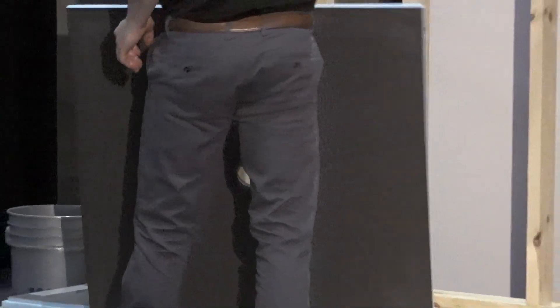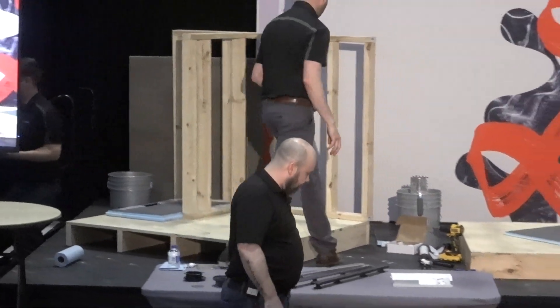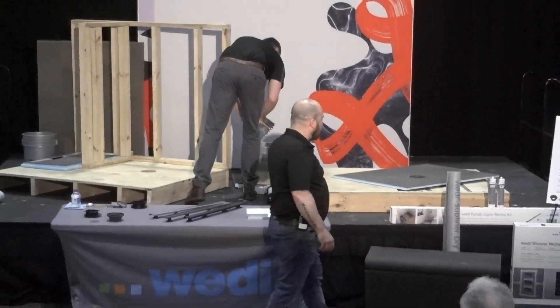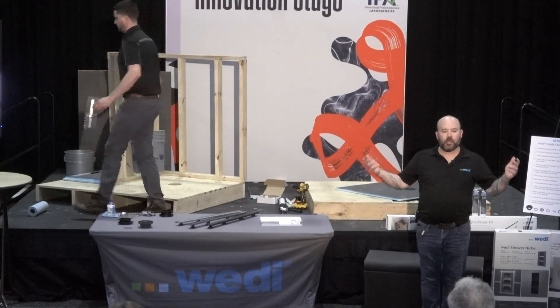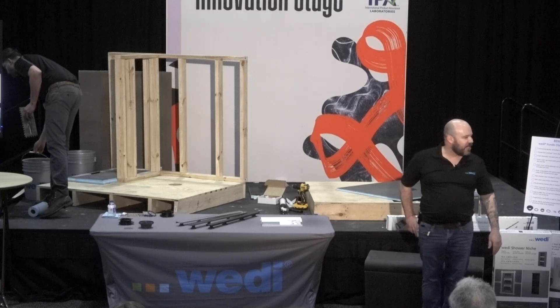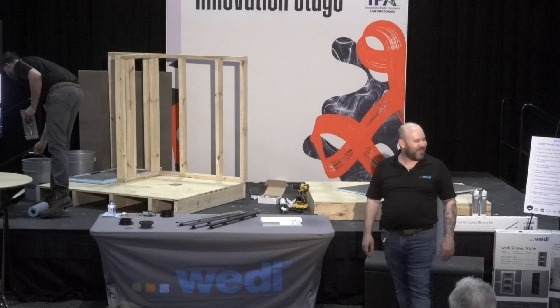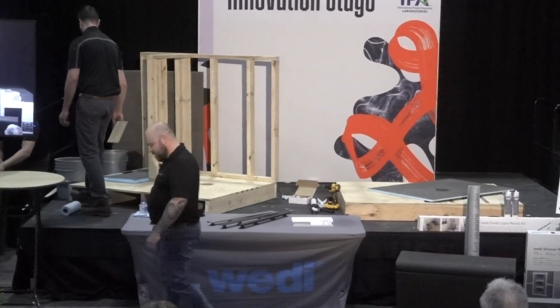Now Greg will back butter the Primo shower base, and Greg's going to trowel out the subfloor with a modified thinset using a half-inch by half-inch square notch trowel. Very simple — directional troweling, no circles or swirls. We're going to go ahead and set that into the thinset in a few minutes.